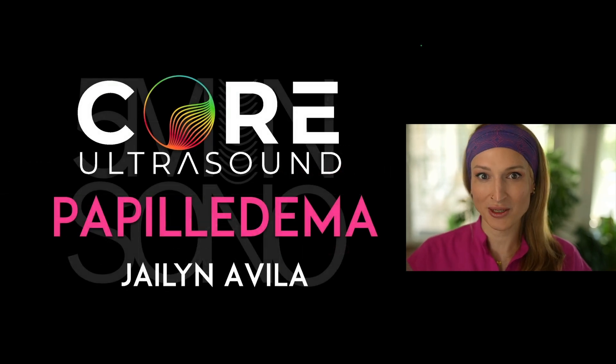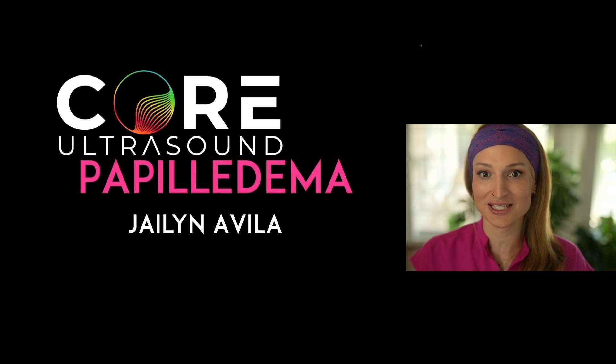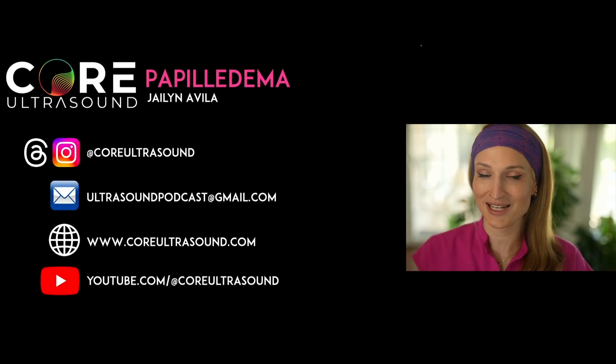That's it for this quick video on papilledema and the sonographic diagnosis. I hope to hear from you soon — happy scanning.